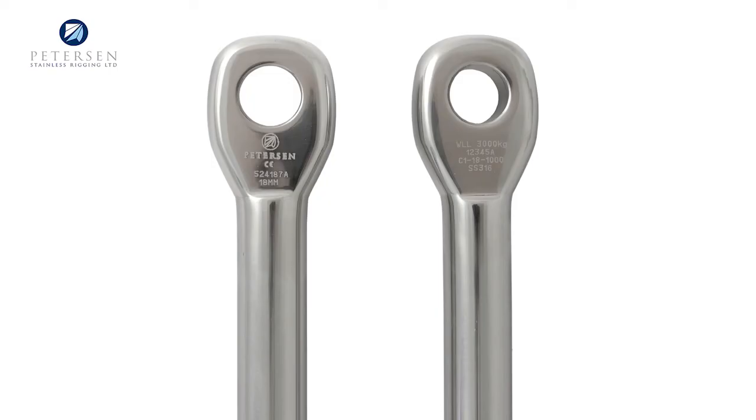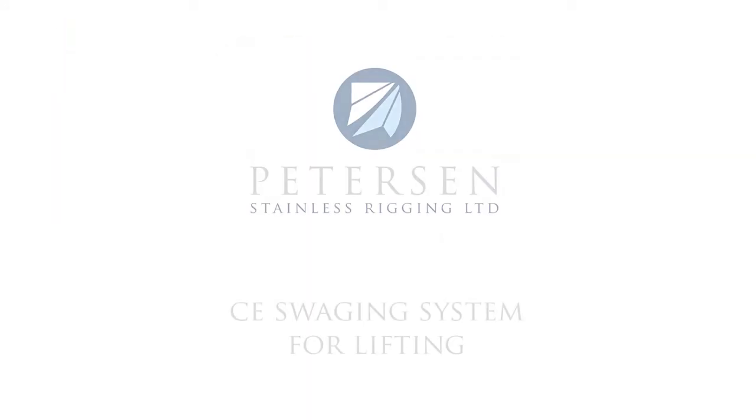With pressing and proof loading in one portable package, the Peterson Swage and Test machine increases efficiency and reduces plant downtime.